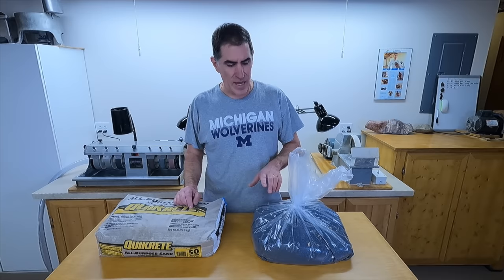Hi everyone! When I first started tumbling rocks, I wondered why you couldn't use sand as tumbling grit instead of silicon carbide. After all, this cost me $5 for 50 pounds and this was $83 for 45 pounds. Plus you have to pay shipping on the silicon carbide, but for the sand I can just run down to Home Depot and pick it up. So I thought we'd try some experiments and see if we could figure out if sand is a better option and save a lot of money.